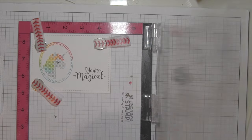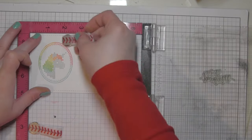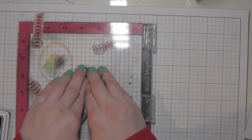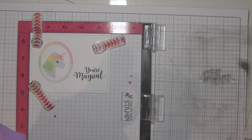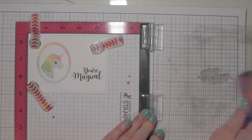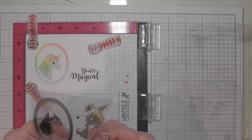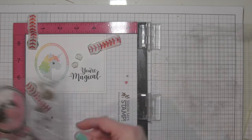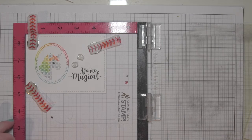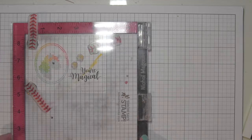I'm also going to stamp the Your Magical greeting from this stamp set on my background panel. Now you could do as many of these as you wanted. This is a great style of card for doing assembly line style card making. I'm just doing two here, so switching back and forth between the two designs. Once I have my framed unicorn and the greeting, I'm going to take some of those additional accessory images from the stamp set and stamp them around — two of the little stitched star images plus the little stitched heart.